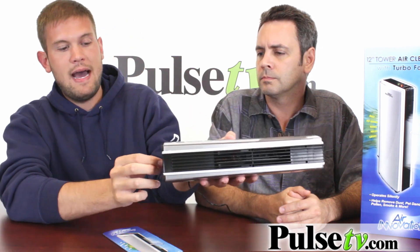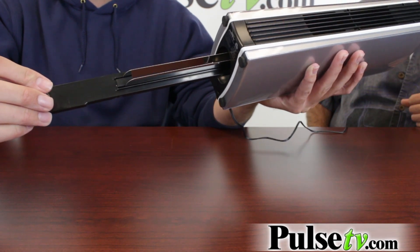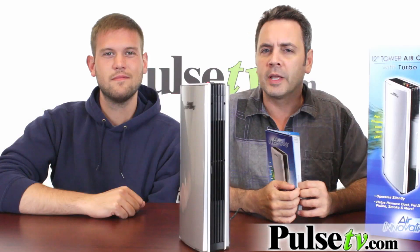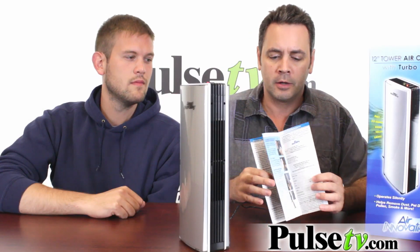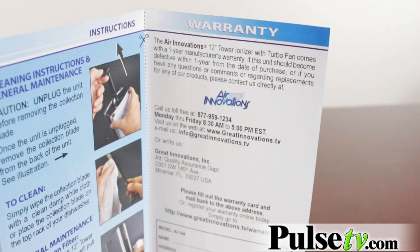What's great about this is you don't have to buy any additional filters either. The filter inside here actually pops right out of the bottom. It's this little two-blade system, and you just have to wipe this clean every two to three weeks. You can even put this in the dishwasher. The super easy-to-follow instructions are all right here, plus you get a manufacturer's warranty right on the inside of your instruction booklet.